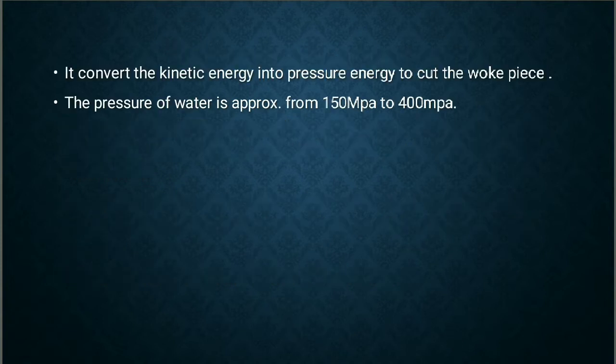The basic principle of this process is that it converts kinetic energy into pressure energy to cut the work piece. The pressure varies from 150 megapascal to 400 megapascal.